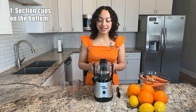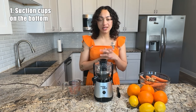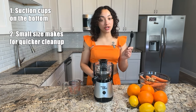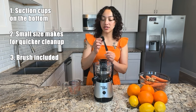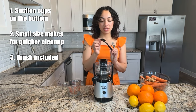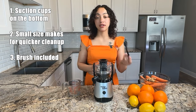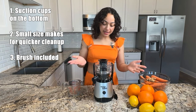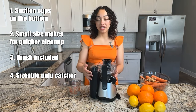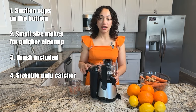In addition, this is the Mini Magic Bullet Juicer, so off the bat it's just going to be an easier and quicker cleanup process. It also comes with this little brush that is multi-purpose — you can see we have larger bristles here and more narrow bristles here so that you can really get into the grooves and make sure you're cleaning all of the pulp out of your juicer. And last but not least, this juicer has a very sizable pulp catcher, meaning that as you're juicing you're not going to have to stop as often to empty out that pulp.